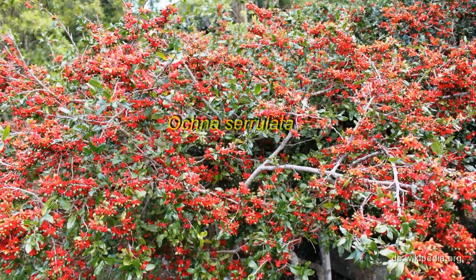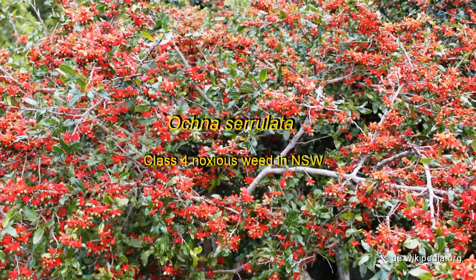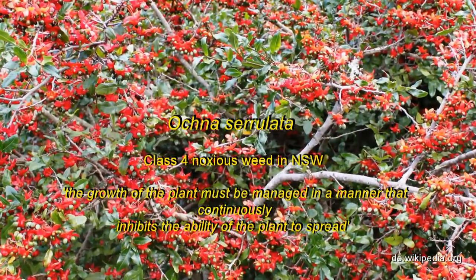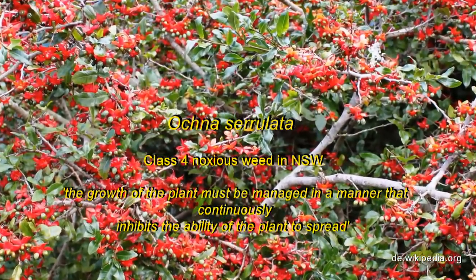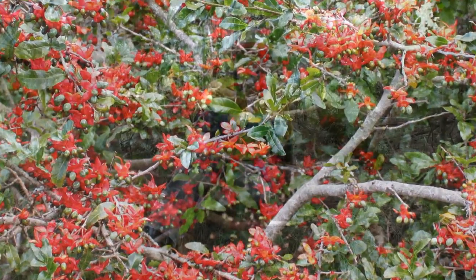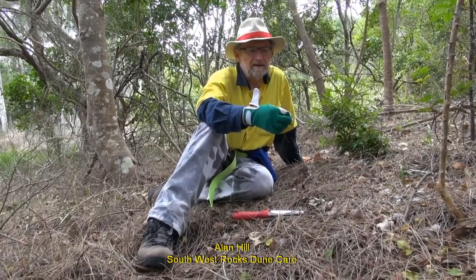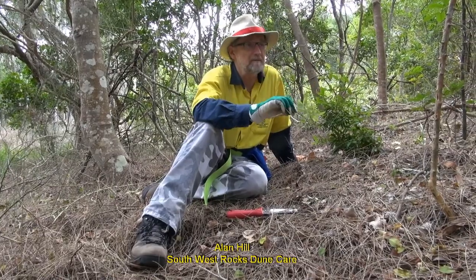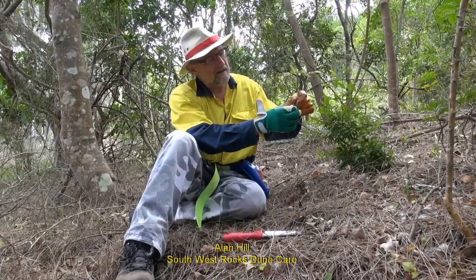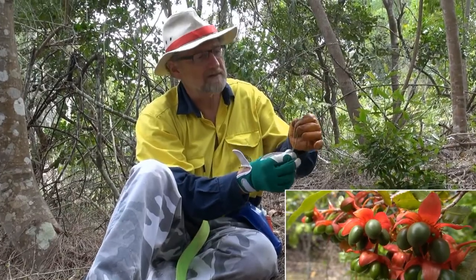Today we're looking at ochna. Ochna, like many of the weeds we have growing in this area, is a plant from South Africa. It's well adapted to our climatic conditions and can tolerate quite long periods of drought. It has very similar requirements to many of the native plants that grow around here. It normally grows from seed, which is spread by birds because it has a fleshy seed.